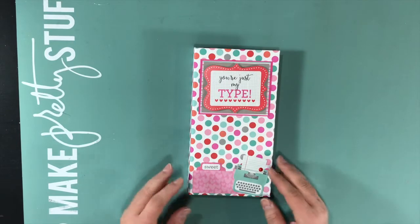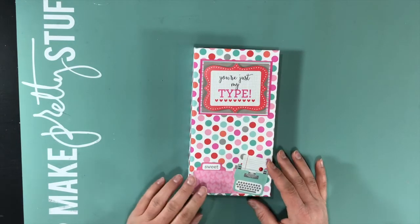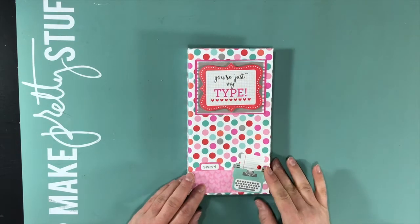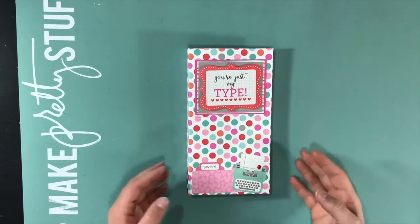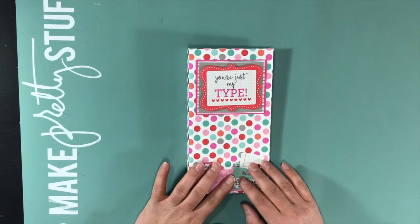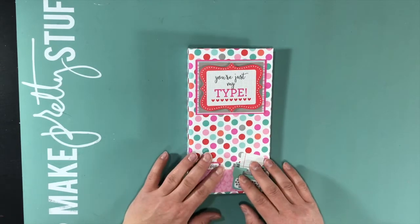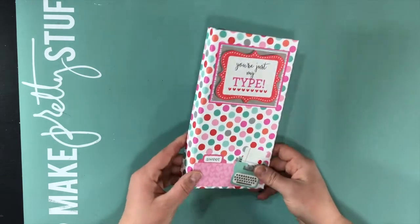Hi everyone! Welcome to another mini album share here at The Paper Addict. This one is a Valentine or Love Waterfall mini album. I created this with an old 2015 My Creative scrapbook kit that I was trying to get used up.